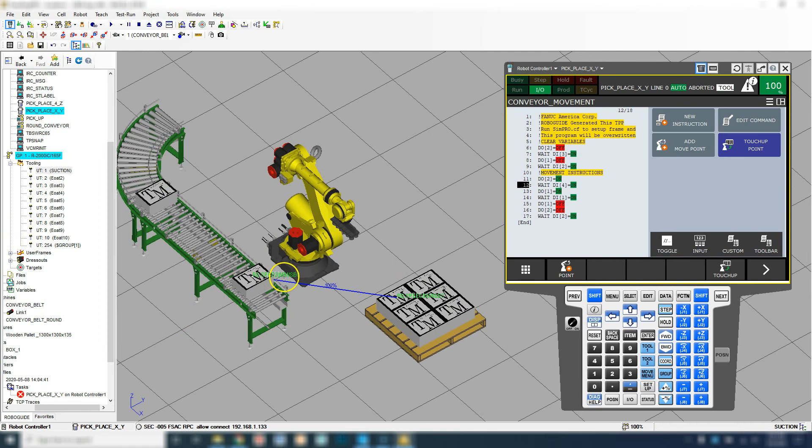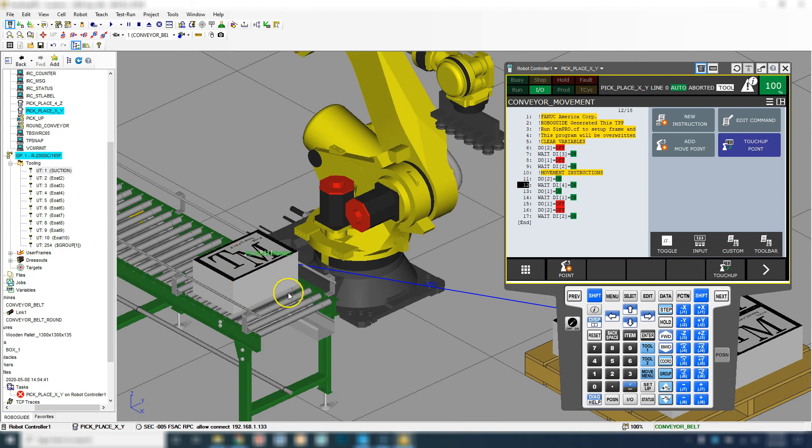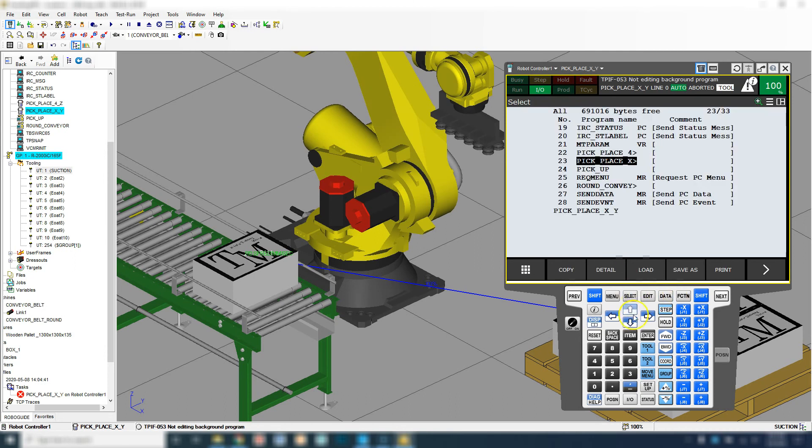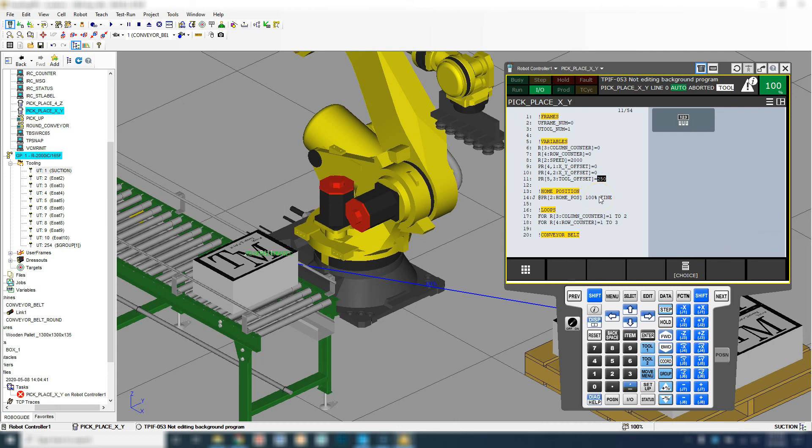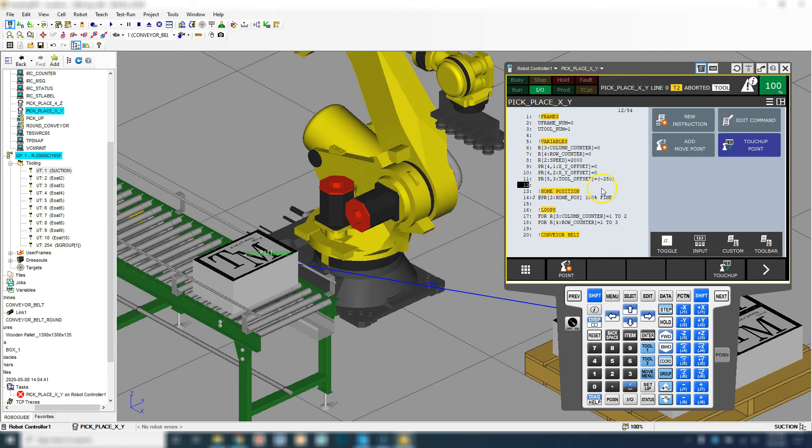All right, so you saw it actually went below. We have to actually change our tool offset because 200 means we're going down — we're going to have to go up. So let's go back in there. Since we're in our conveyor movement, we need to go to Function and we're going to go Abort All. Then we're going to go Select, Pick and Place, Enter. Here is our tool offset — let's go negative 250. Now we're going to go upwards in the direction. Let's try that again.